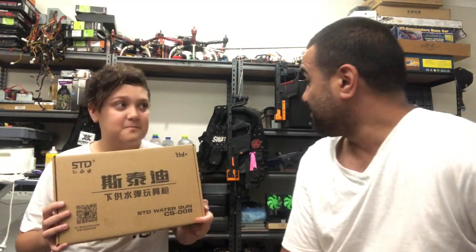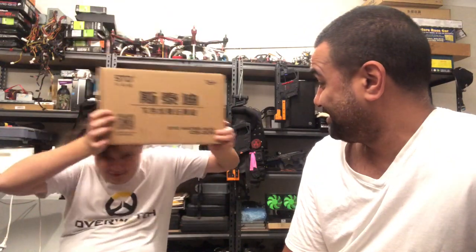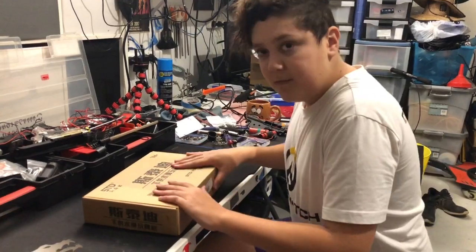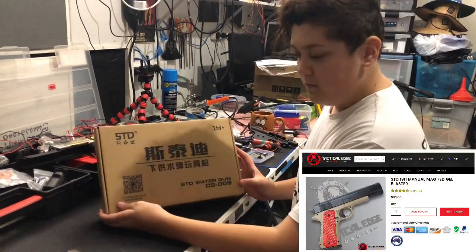So what we're going to do is open this up — yes, unboxing review. Sweet, let's swing it around and have a look and see what's inside this box. We've got the STD 1911 manual pistol.